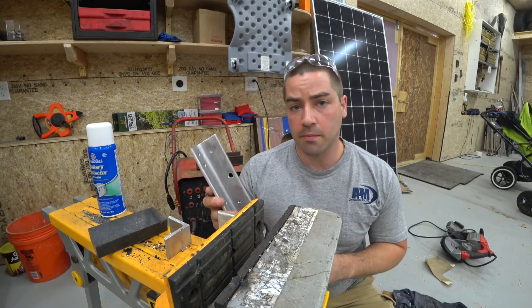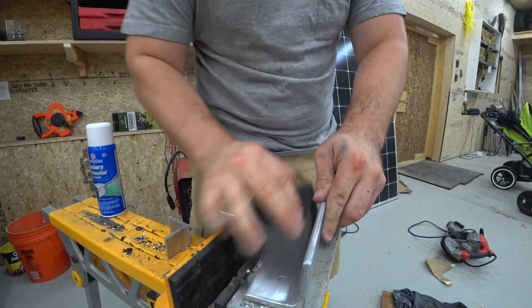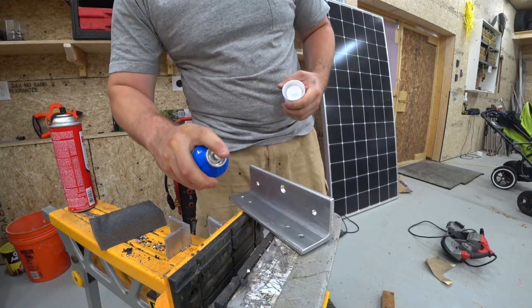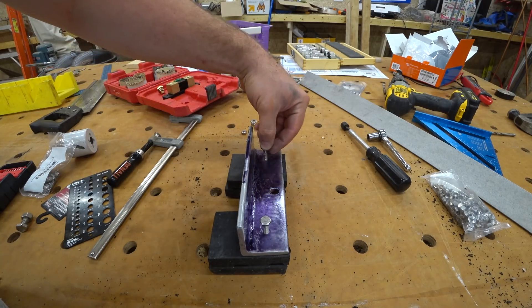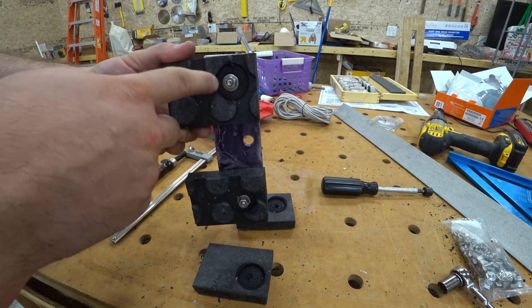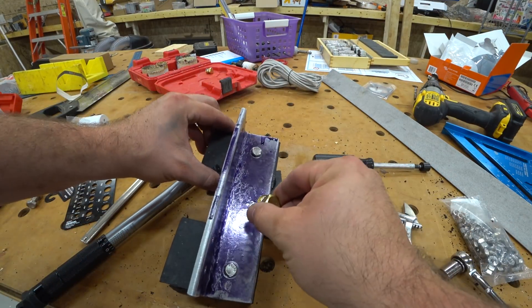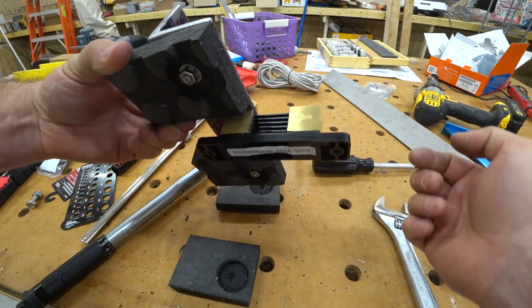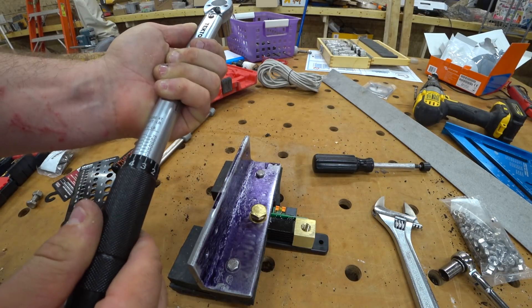If you want to see more information about making bus bars, I have a video about that — I'll leave a link in the description below. I'm just spraying it down with some brake cleaner, and once I get it wiped down I don't want to touch it with my fingers anymore. Now I'm putting these stainless steel bolts in. The nuts under here won't touch the plywood backing of my cabinet because of the additional piece of rubber. I checked the manual and Victron doesn't tell me how tight to make this, but I checked online for other shunts and they were typically in the 14 to 15 foot-pound range.